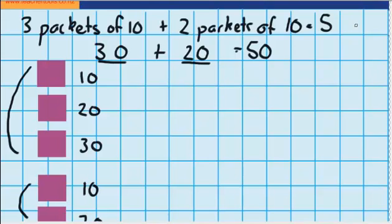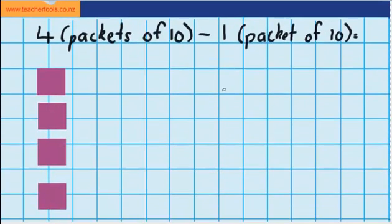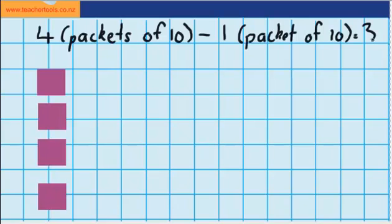Now let's try a subtraction question. Let's imagine I had 4 packets of 10 counters and I had to take away 1 packet of 10, because I gave them away to a friend. Down here you can see I've got my 4 packets of 10, and we could imagine taking away one of these packs. 4 packs minus 1 pack would leave me with just 3 packs of counters.